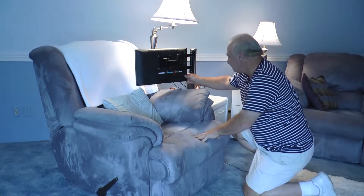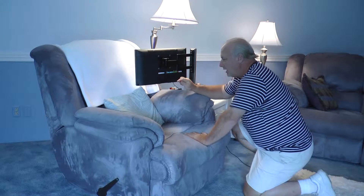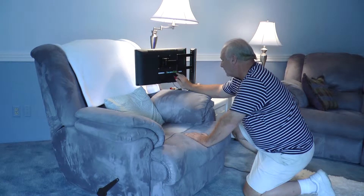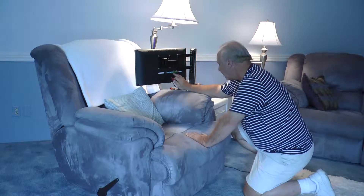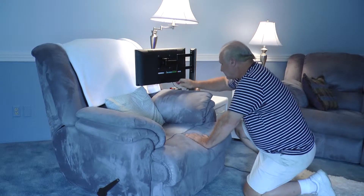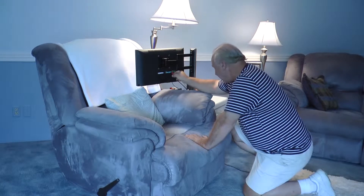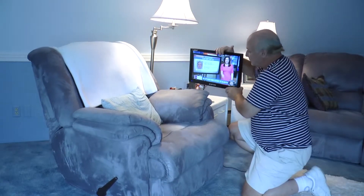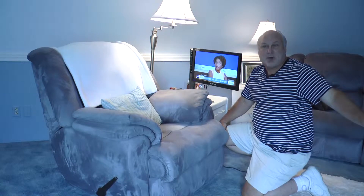On the back of this TV you'll have for the video input an RCA cable — this is it, it's not your HDMI. You'll see a video, then an R and an L. The video is yellow — yellow is always video. The R or red is right, and the white is always for the left. We just took the video cable and hooked it into where the video input is, and that gives us the signal to the TV.